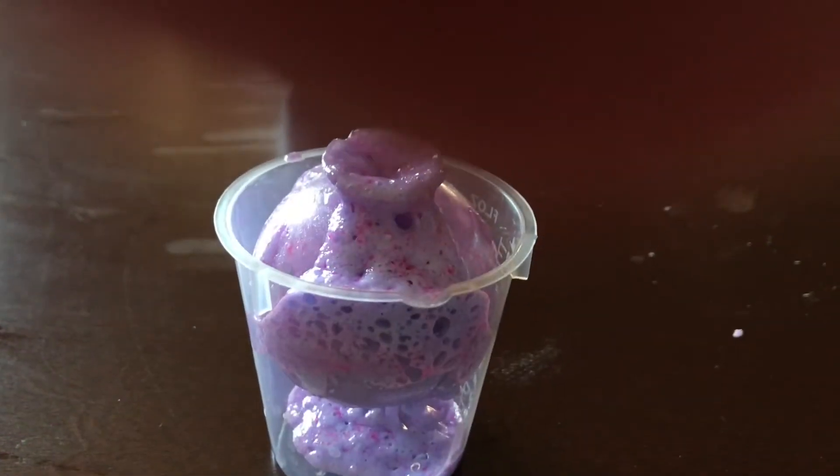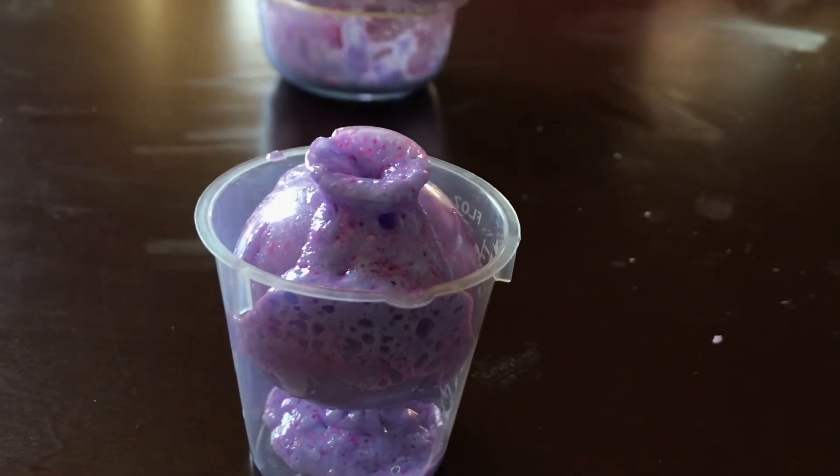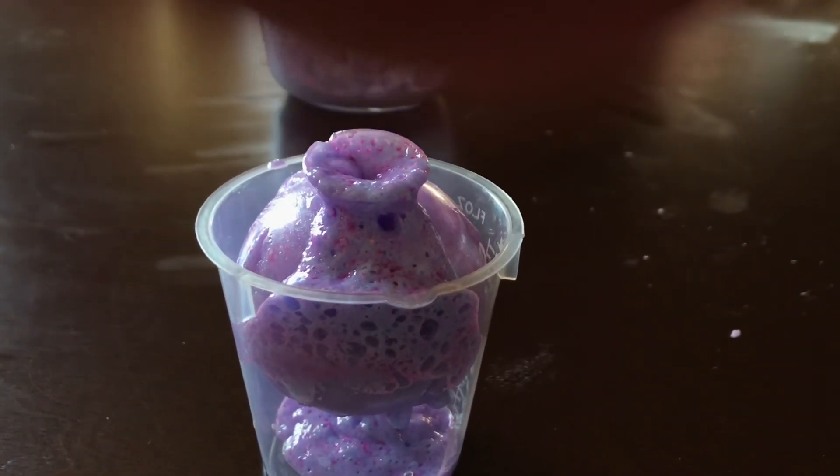This is a major fail because it's already activating and we didn't even put it in the water. See you guys on day 11.